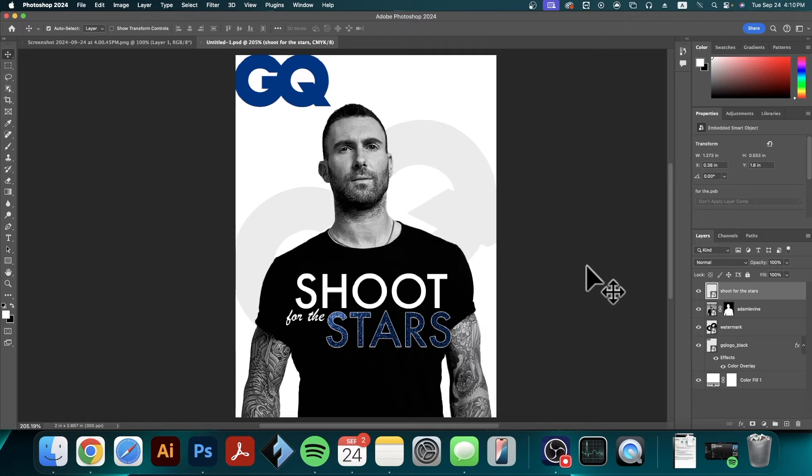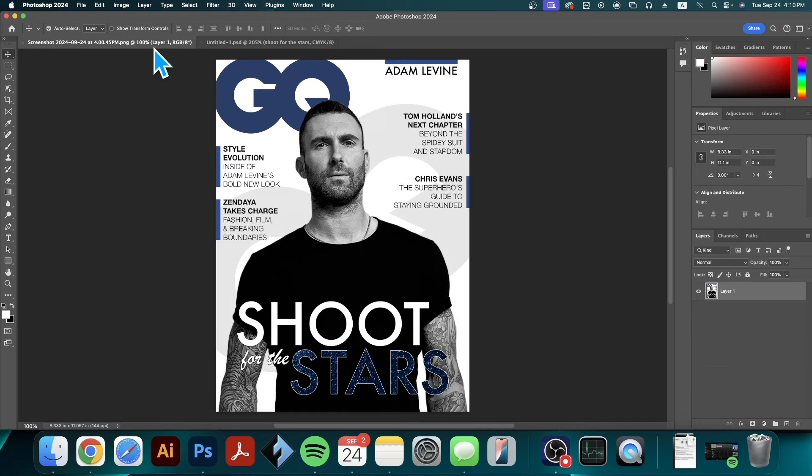Hi everyone and welcome to the third and final part of the magazine cover practice tutorial. In this video I'm going to show you how to add these text blurbs on the sides that give more information about what's inside the magazine, as well as adding Adam Levine's name on top and these little blue rectangles to bring attention to the text.